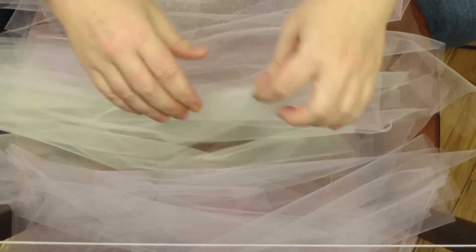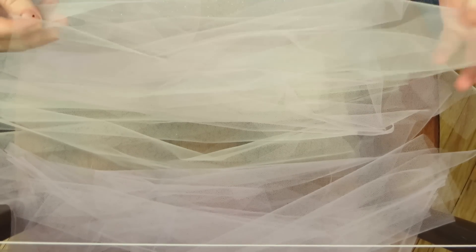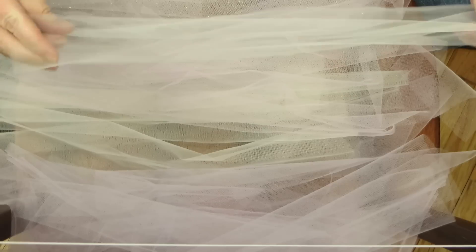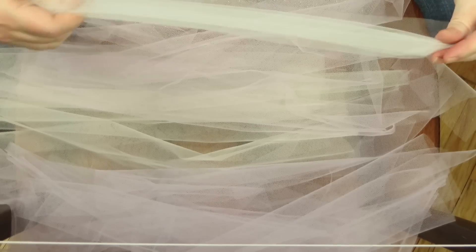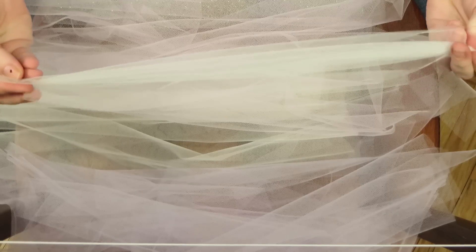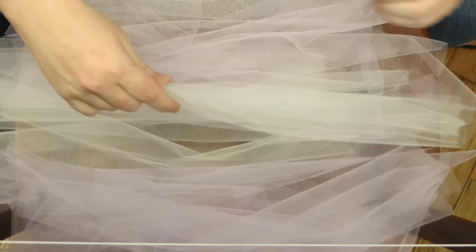I've already pre-cut my strips of tulle to approximately 16 inches in length. The length you use is all dependent on you and how tall your little girl is, but I chose 16 inches.